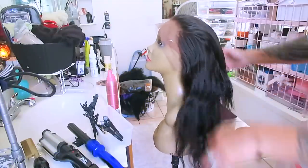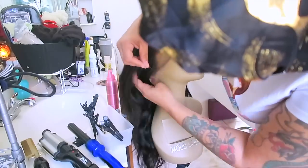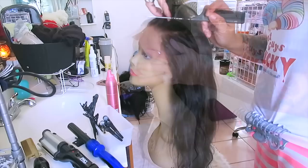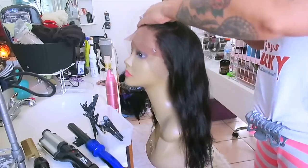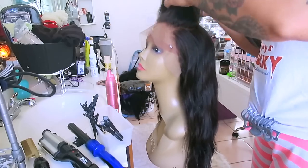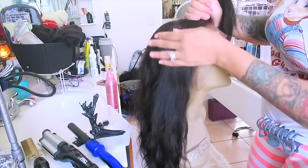Hey guys, it's time for another wig tutorial. This one I'm going to go all out — I'm going to show you guys me styling it, me doing my makeup, and me installing the wig. I've actually worked with this company several times and I love West Kiss Hair. They have amazing hair that holds up to bleach, dyeing, everything. They did send me some silky straight hair in bundle lengths of 18, 18, and 16, and the frontal is 14 inches.